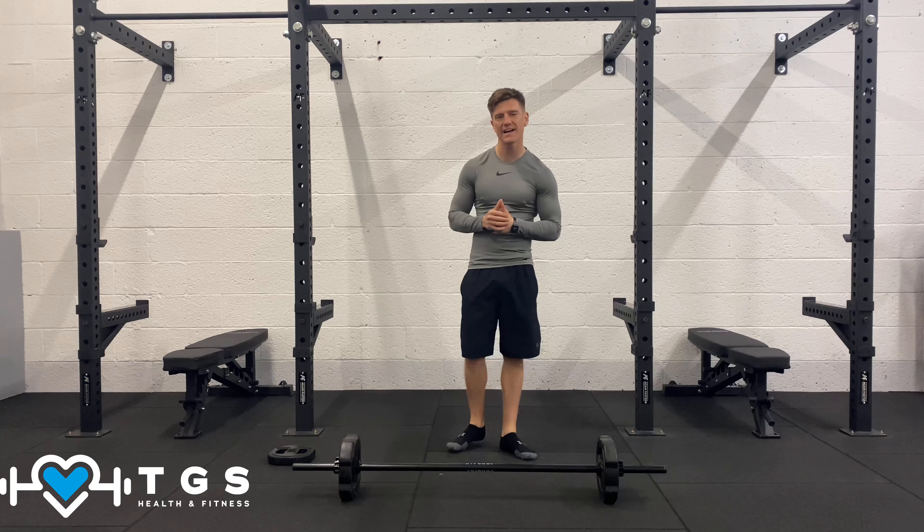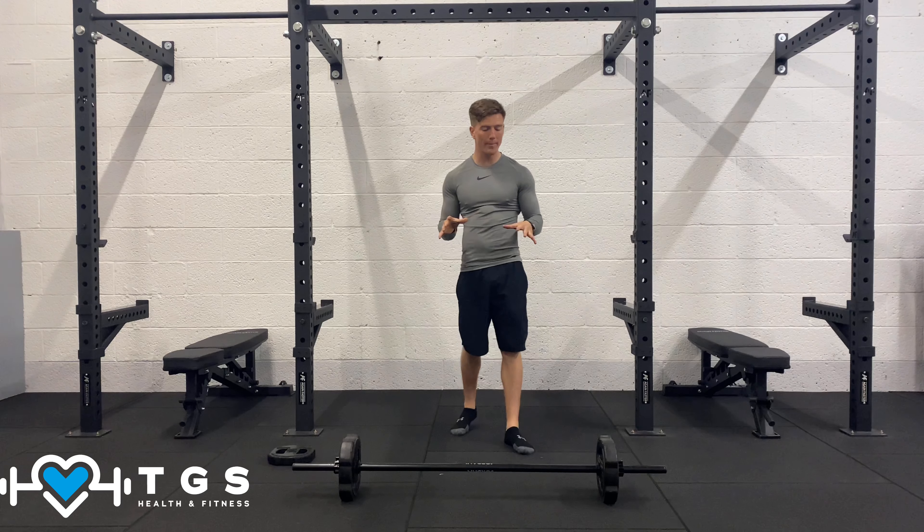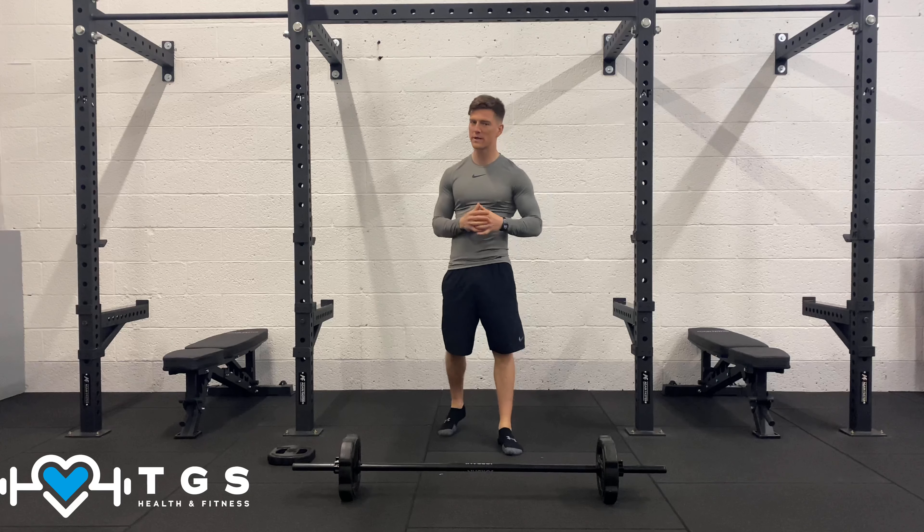Welcome to your first athletic HIIT class — 30 minutes of high intensity work. We need a barbell with a medium to high weight on one medium weight plate.